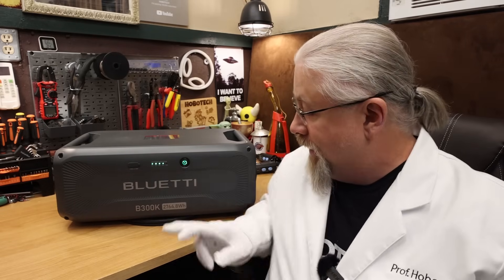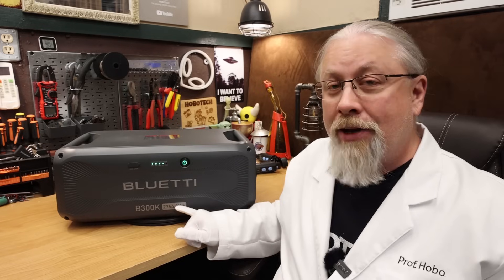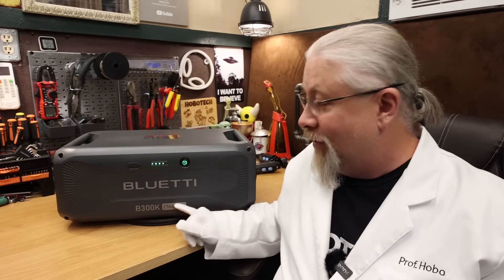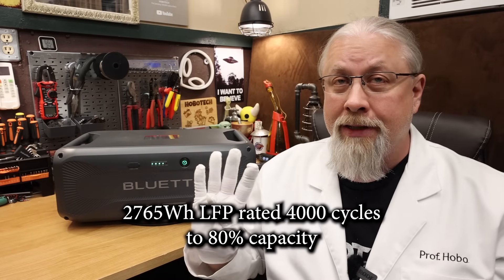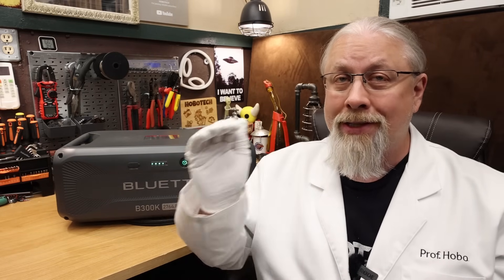Inside the B300K is a 2764.8 watt-hour capacity — and I had to laugh that they actually have it out to the first decimal point printed on the battery, so don't yell at me if I round it up to 2765. It's an automotive-grade lithium-iron phosphate battery, or LFP, rated at 4,000 cycles to 80%. This is 15% more cycles than the previous expansion batteries, so you're getting more bang for your buck.